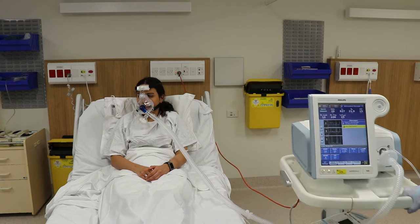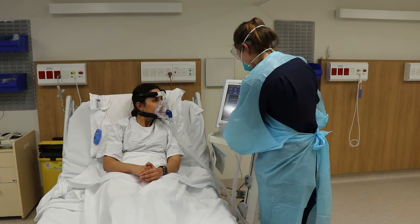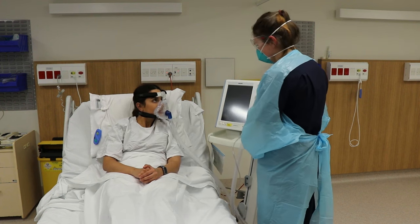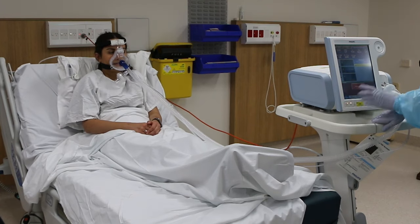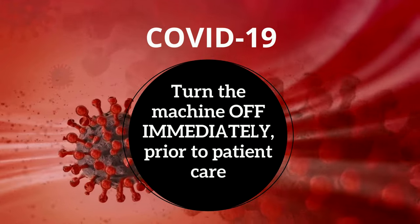Try to orientate the device screen so that it can be viewed from outside the room. Where possible, teach the patient how to turn off the machine themselves. If this is not possible, the machine must be turned off by staff as soon as they enter the room. Once the machine is off, patient care can be attended to.